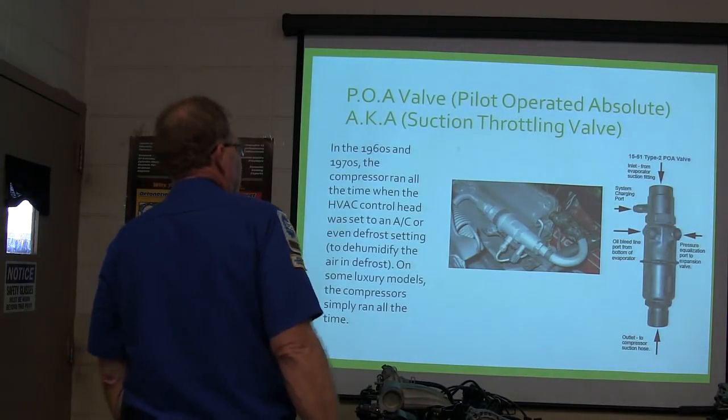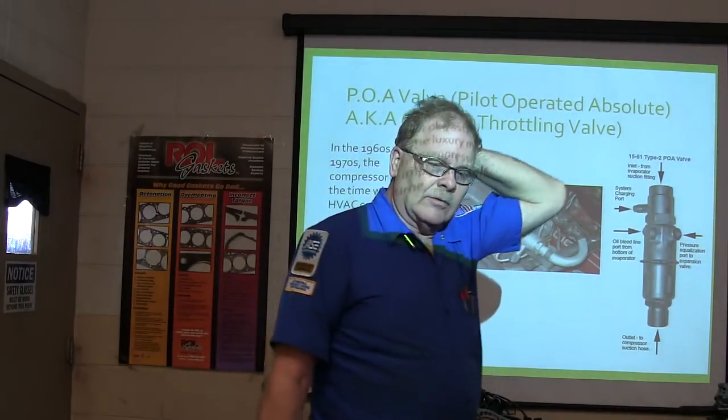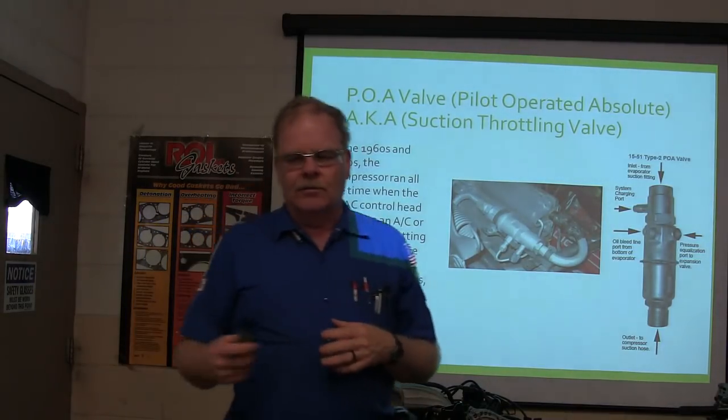Now this is a suction throttling valve. We don't see these anymore. They were on air conditioning systems back in the 70s. What we're talking about today is — when you've got —